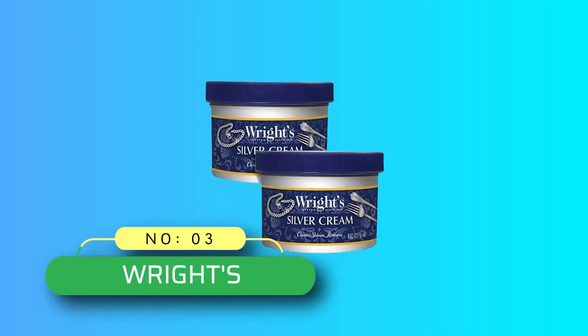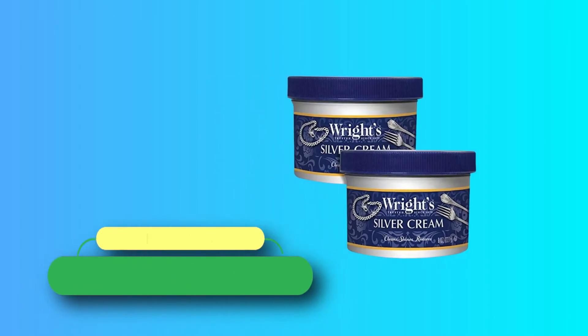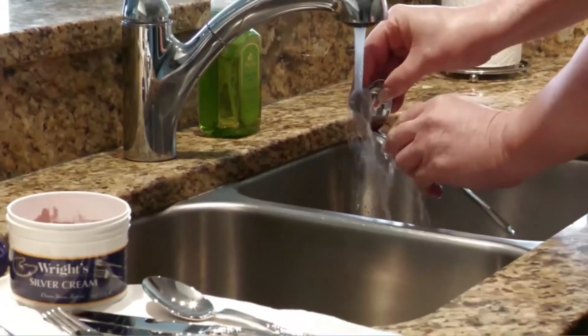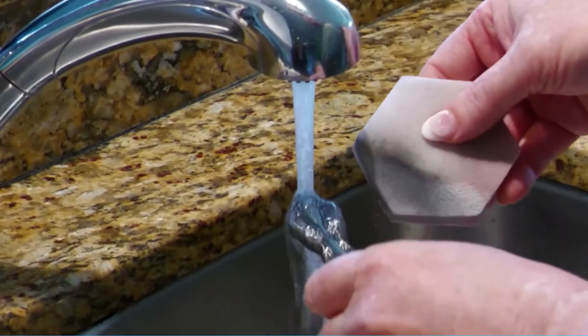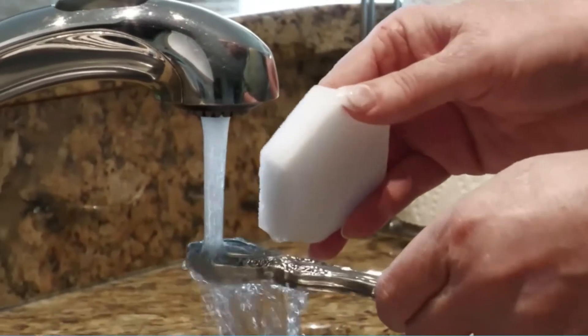Number 3: Wright's Silver Tarnish Remover. Jewelry is always rubbing against our skin. Sweat, skin oils, lotion, and perfume combined with the metal surface will cause it to tarnish over time.